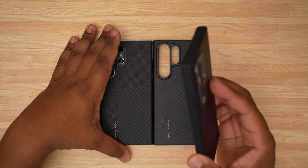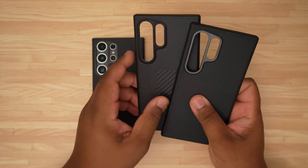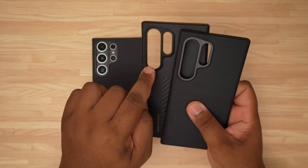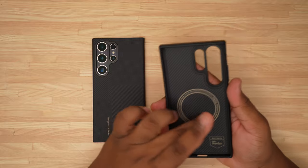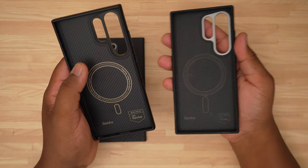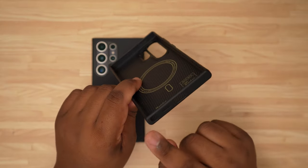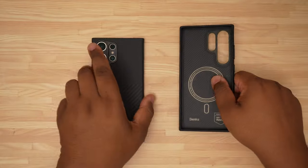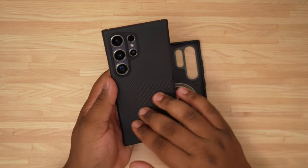This is the Armor Pro, and there's not really much changed except the camera ring is different — instead of the gray titanium finish, they have a black finish, which I actually like a whole lot better. You also have your MagSafe ring on the inside, a little bit more pronounced on this one. And you have full protection all around: a cutout for your S Pen, microphone cutout, speaker grills — everything you need is cut out.